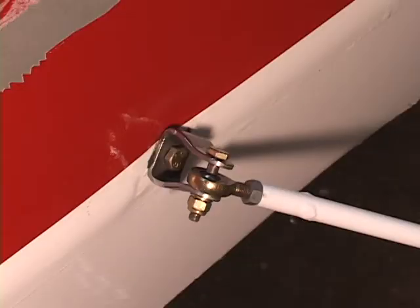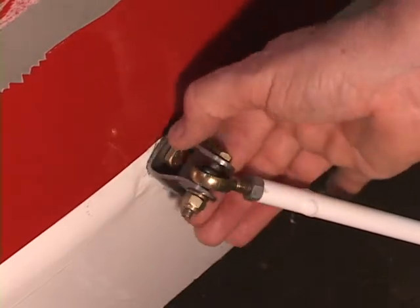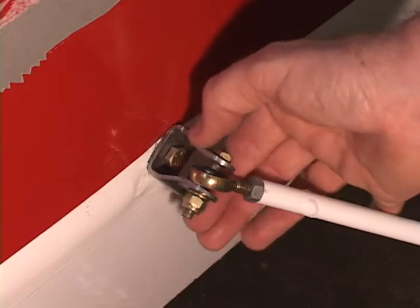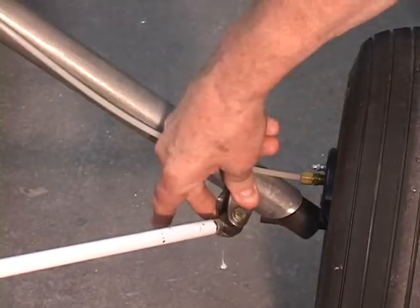It's also very important that this stainless steel U-bracket be able to turn. You should be able to take your fingers and without much pressure at all, turn the stainless steel U-bracket like this. That prevents binding.